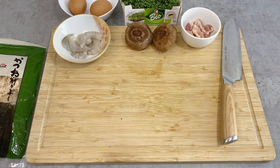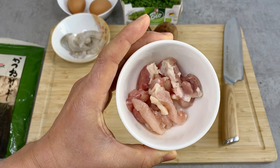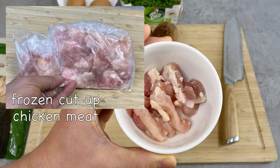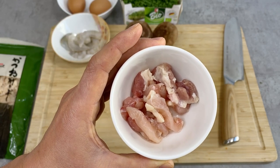This chicken thigh meat is already cut up. Whenever I buy chicken meat, I usually buy a little bit more than I need, freeze it, and keep it in the freezer for when I need a little bit — for oyakodon or as a topping for udon noodle. It just comes in handy. These are already cut up, so I don't need to prepare anything for that.